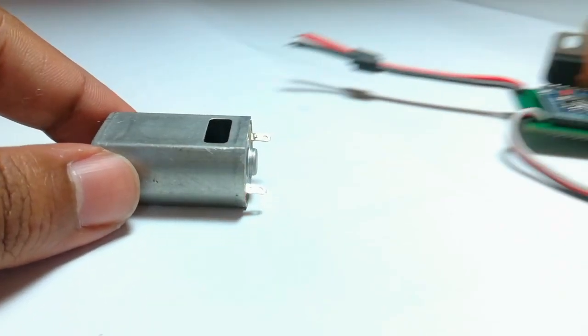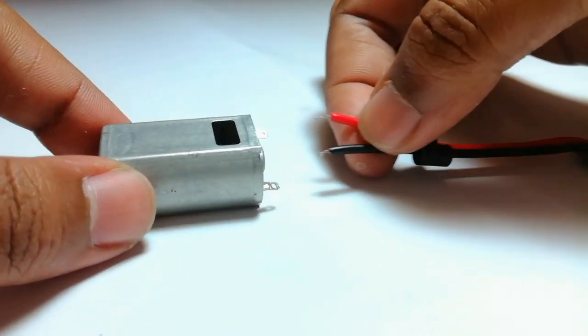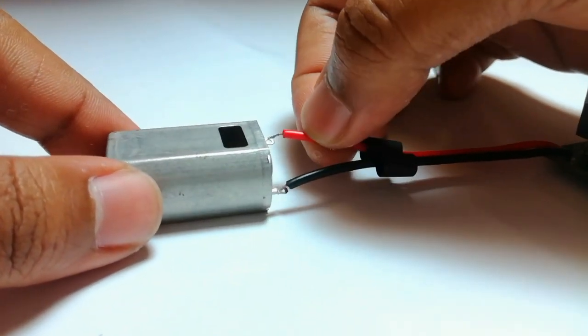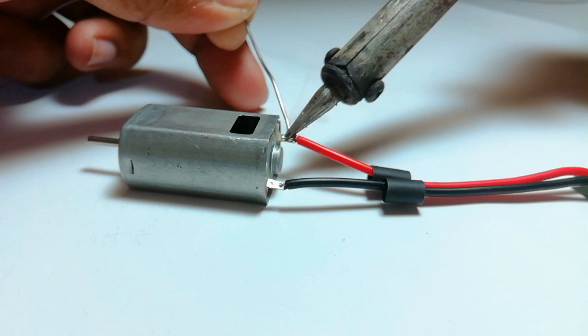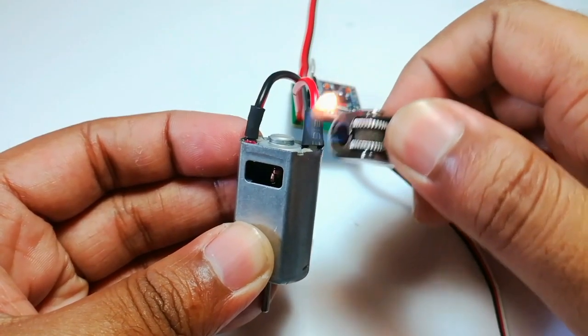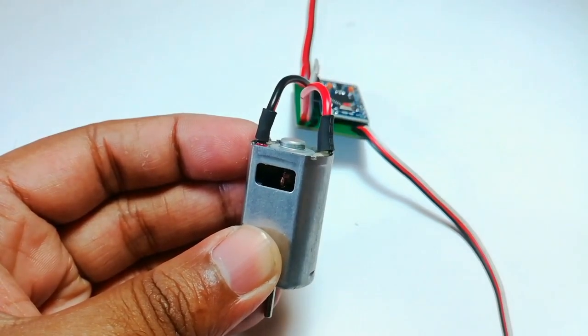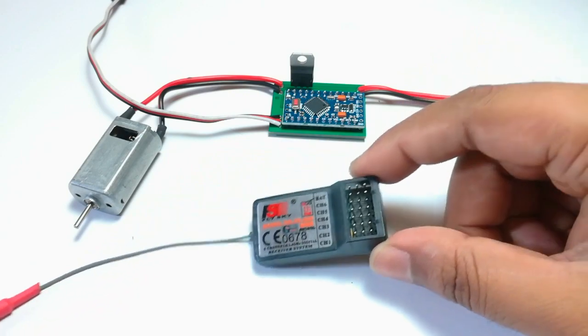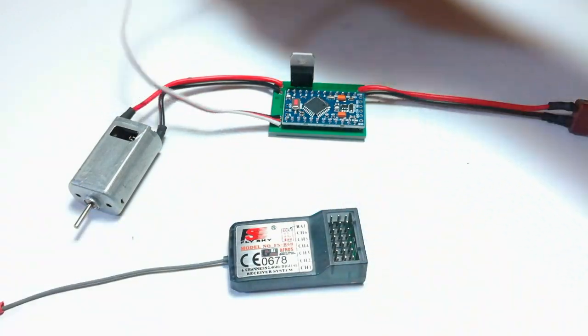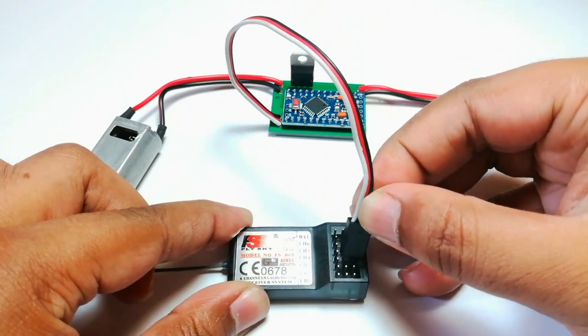Later, I tested the ESC with a small DC motor. I connected the signal wires of the ESC to one of the channels of my RC receiver.